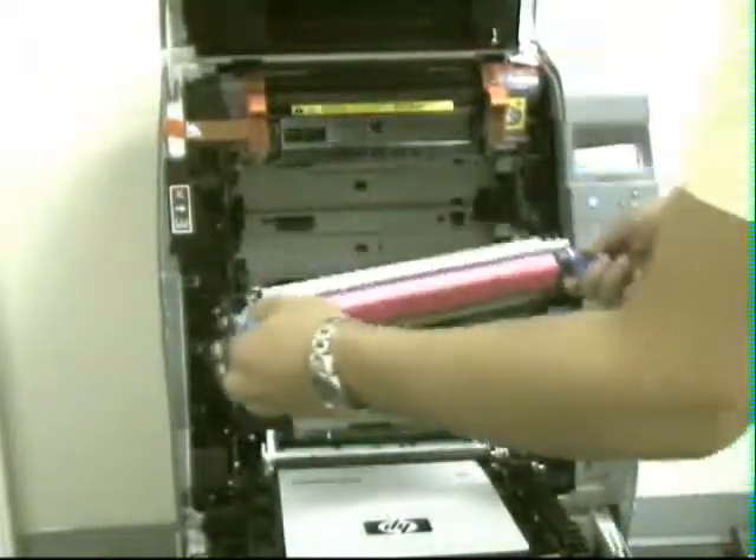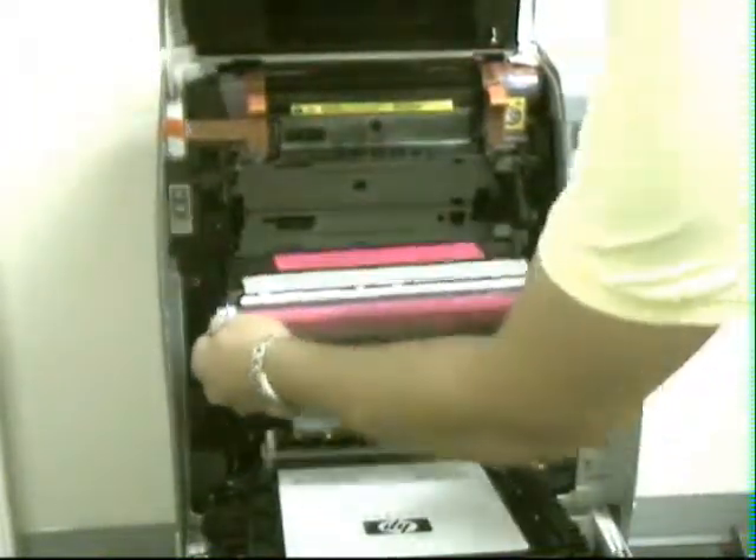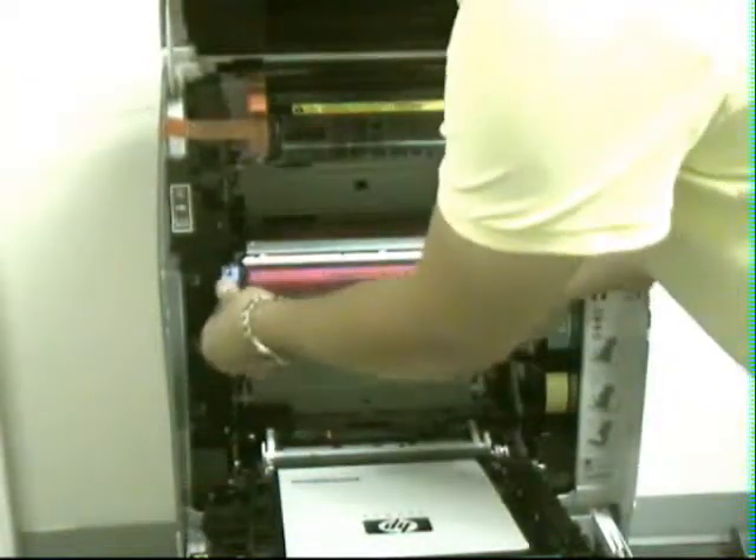You grab your toners through the handles on the side and insert them like so.